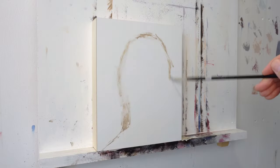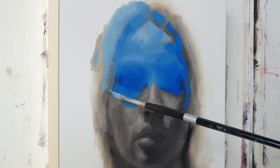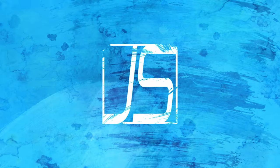The level of saturation for each of your colors in your paintings can have a really big impact on your color harmony. Today I wanted to talk a little bit about how I approach saturation.